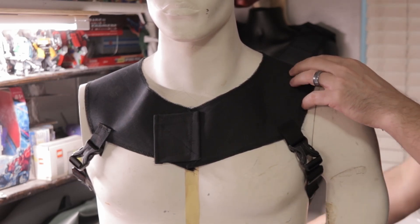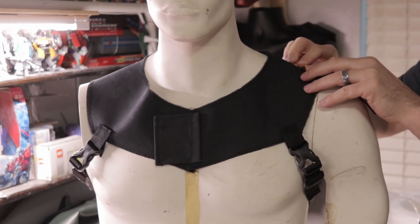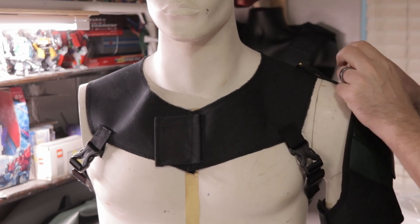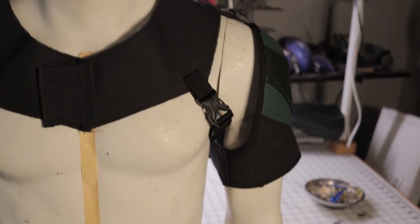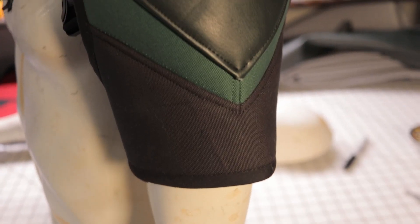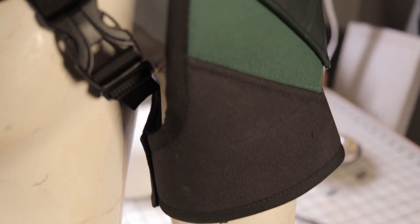There's a couple ways to do this. On this one here, I used one strap in the middle for the center of the shoulder. I used to do two — one in the front, one in the back — to keep it more adjustable. I kind of got lazy with just the one. I think it'll still work, but it might move if you try to do poses. The two-strap method — one in the front, one in the back — might be better. But that's what it looks like when it's all together.